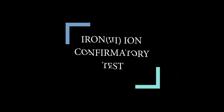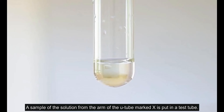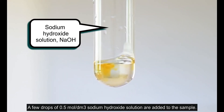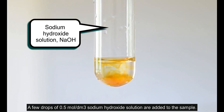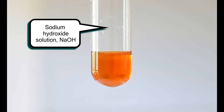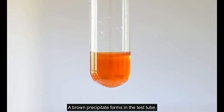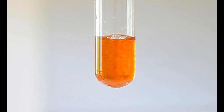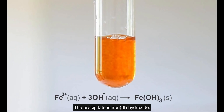A sample of the solution from the arm of the U-tube marked X is taken and put into a test tube. A few drops of 0.5 mol per cubic decimetre sodium hydroxide solution are added to the sample. A brown precipitate forms in the test tube — the precipitate is iron(III) hydroxide.